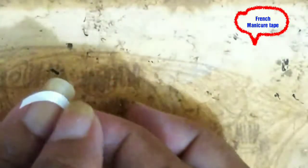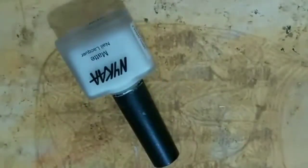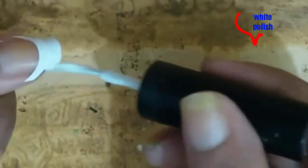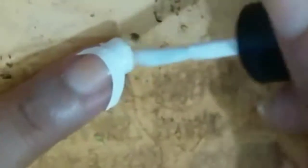Now fix a French manicure tape over the nail. These tapes are easily available online — I will give you a link in the description box. Now apply a white polish above the tape. I'm using NYKAA white matte polish. Repeat this process on all your nails.